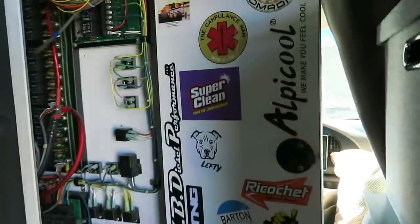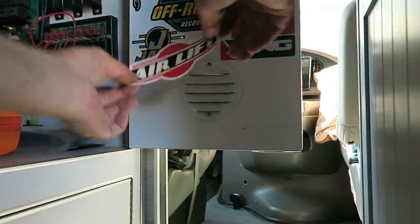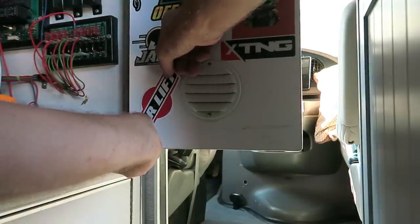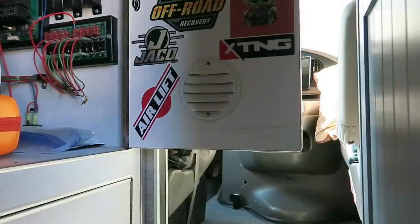Let's put the AirLift sticker up. This is my sticker wall. This is a thin one — not like the quality of mine. Let's go right there, a little overlapping, sorry Jaco. There we go.